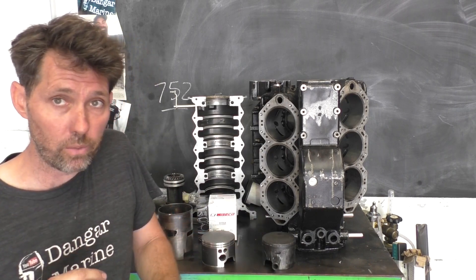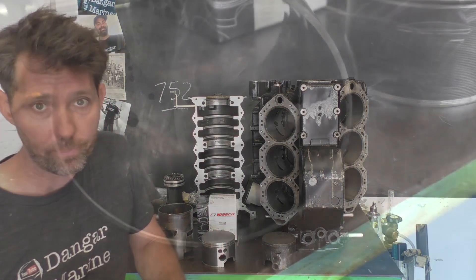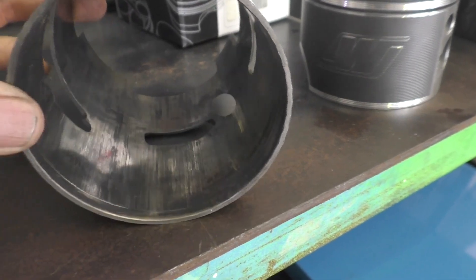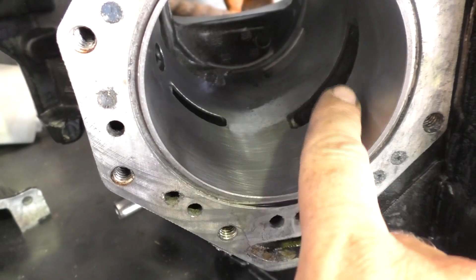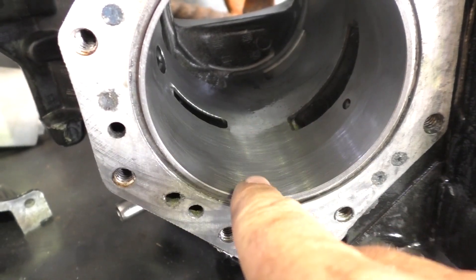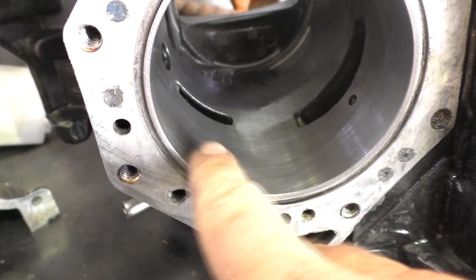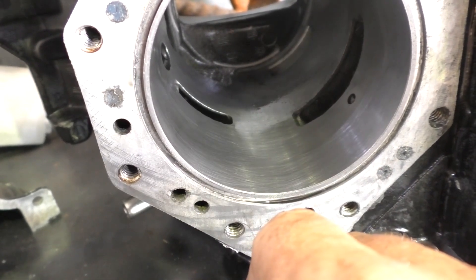We'll have a quick look inside one of the cylinders and see what it looks like now. In comparison, this is one of the old sleeves that came out - you can see it's pretty badly scored in there. And then here in the bores now, they've either been machined and honed or resleeved and then honed. So they're all looking really nice and ready for these new pistons to go in.